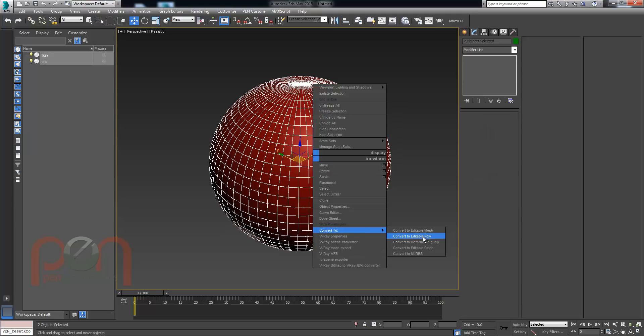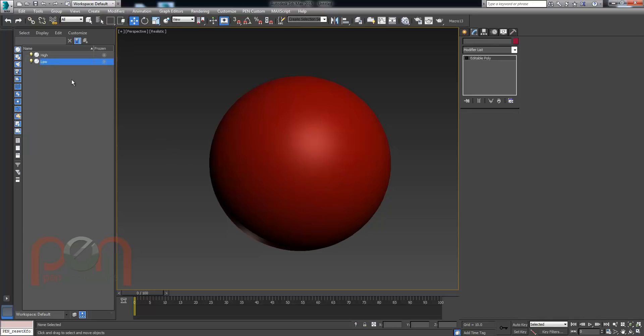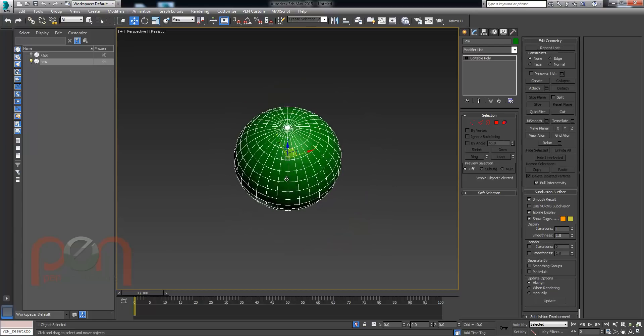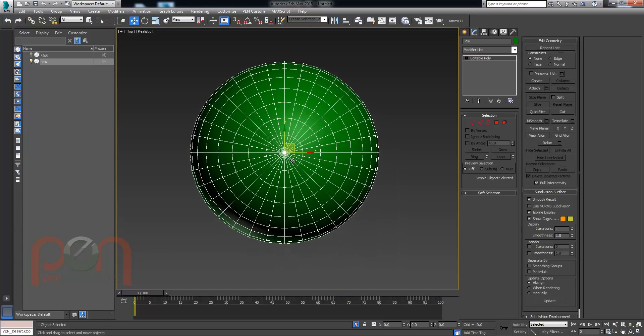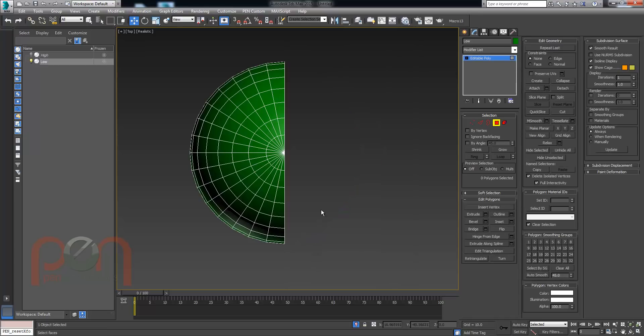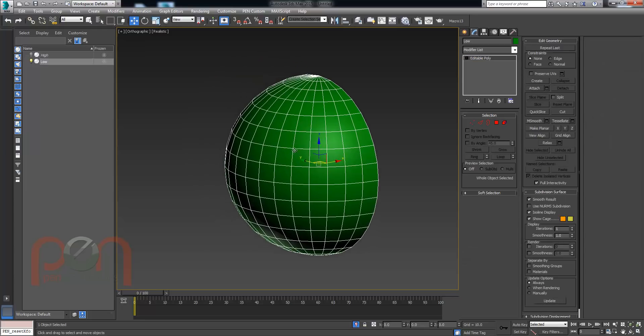Now these would normally be two editable poly models. I'm going to isolate the low-res and look at it from the top. We're in a position where we want to set up some mirrored UVs, so I'm going to grab half the model and delete it. With half the model deleted, I'll add an unwrap modifier.